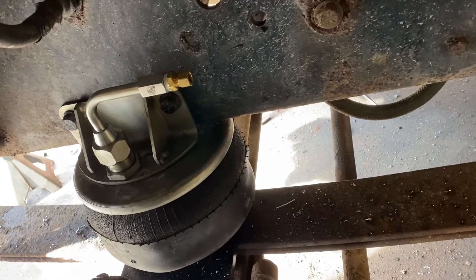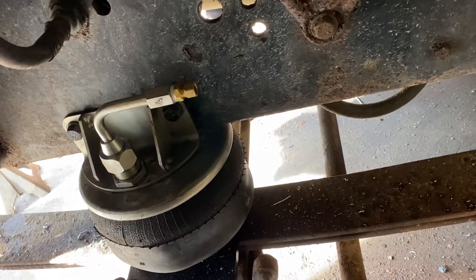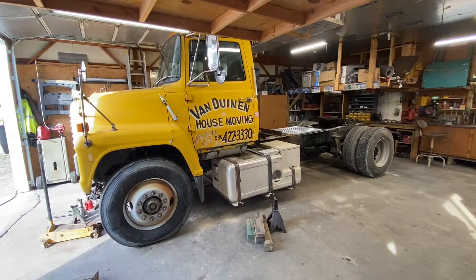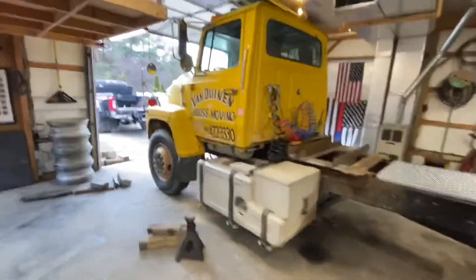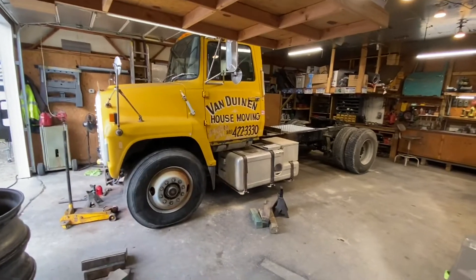Both bags are installed with fittings on and ready to plumb. It's hard to see because I just had to mount the wheels and tires and put the weight down. You can see the difference — with the rear suspension dumped out, that looks lower than a 7000-series truck. I'm pretty pumped with how that looks — got some sweet rake to it.